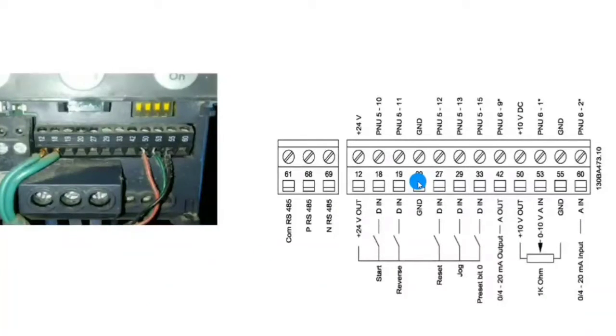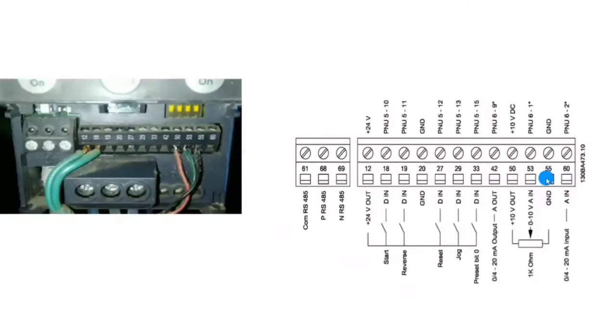Terminal 27 is the third digital input. We have a total of 5 digital input points. You can use any digital input for any function, but first you must define its purpose. Terminal 29 is the fourth digital input, terminal 33 is the fifth digital input. We also have terminals 50, 53, and 55 for the potentiometer.